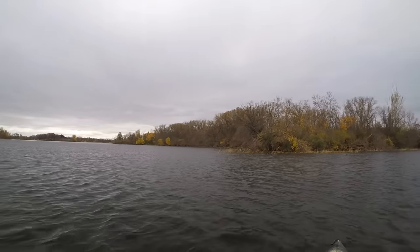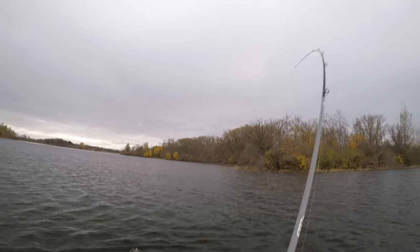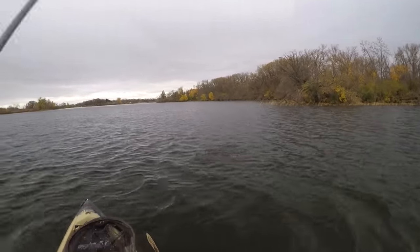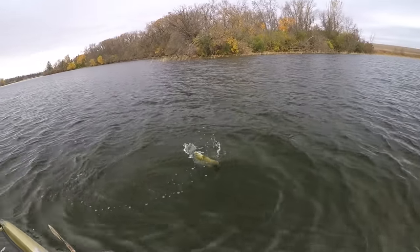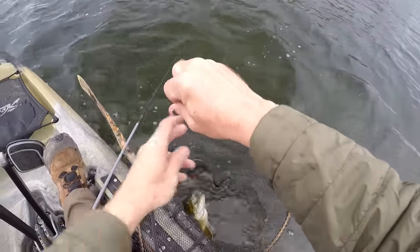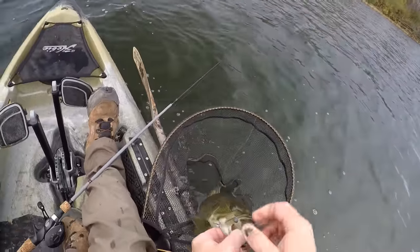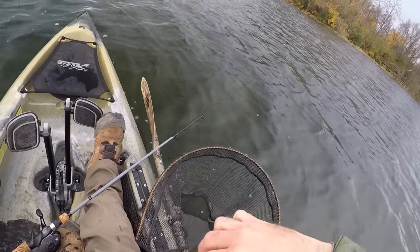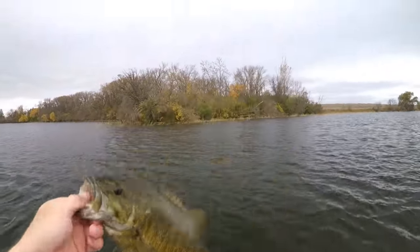There's one — this is a bass, it might be a better one. Oh, he's got kind of little head shakes. Yeah, it's just a little guy, maybe a bit bigger than the ones we found over at the island. It's actually not a half bad fish — chunky little fella on that Z-Man minnow. Nice thick smallie, looks just like one of the ones I caught over here the other day.